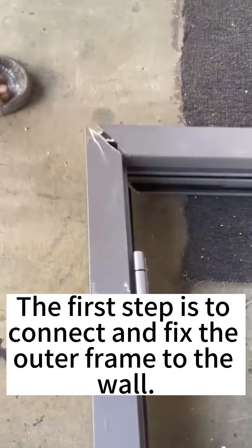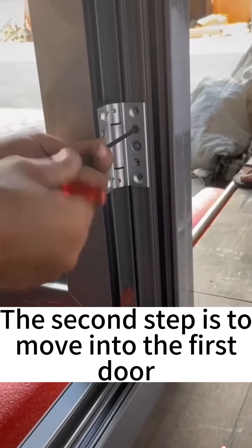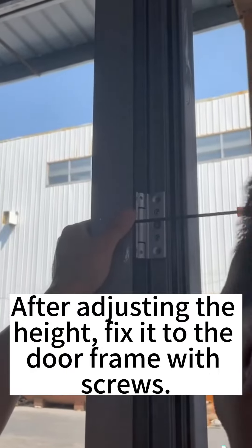Step 1: Connect and fix the outer frame to the wall. Step 2: Move in the first door. After adjusting the height, fix it to the door frame with screws.